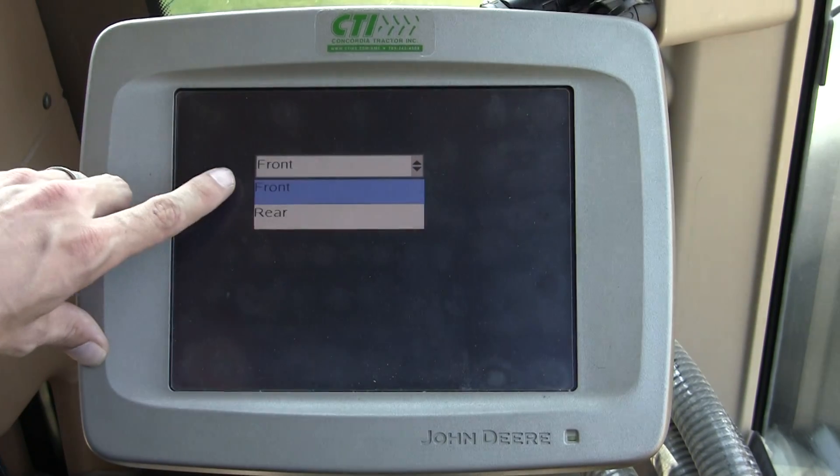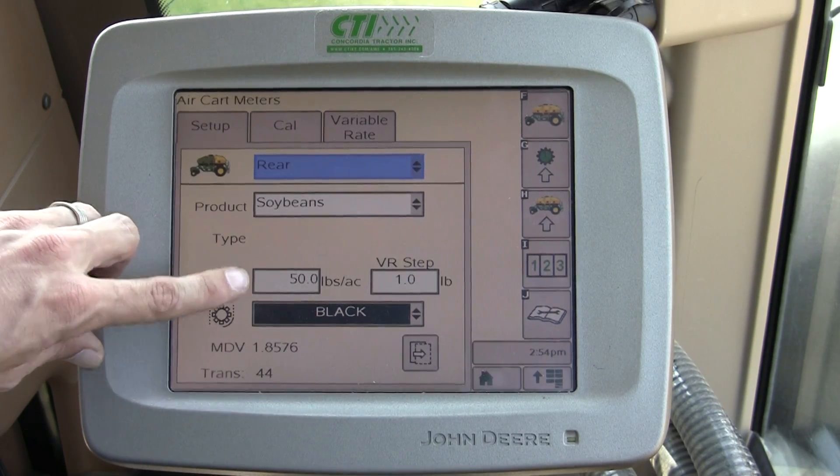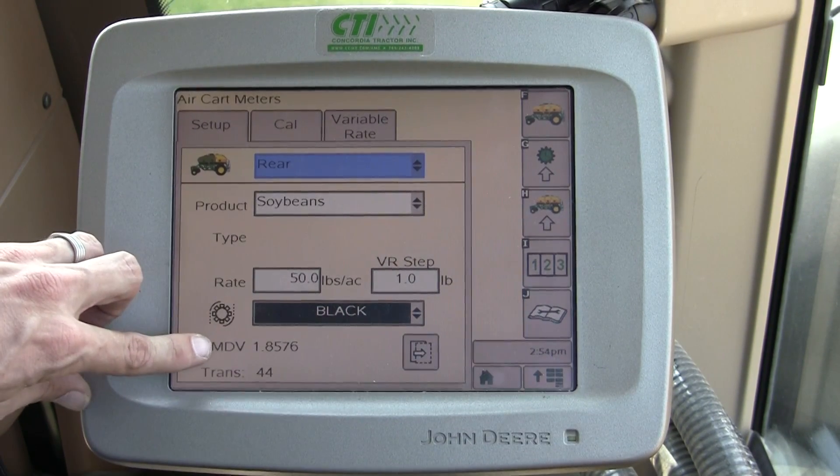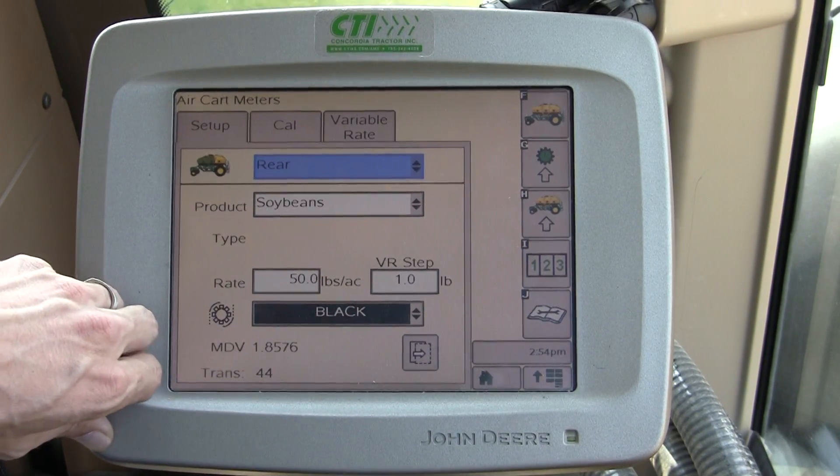If we look at the back tank or the rear tank, we have soybeans in here — 50 pounds an acre with a black roller. Our meter displacement value is 1.857 and the transmission setting is 44.